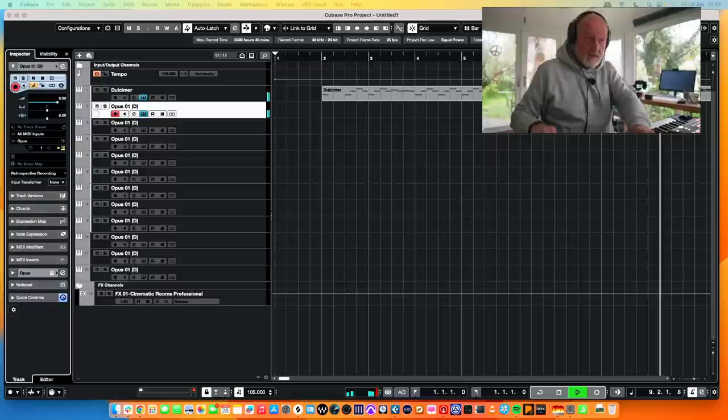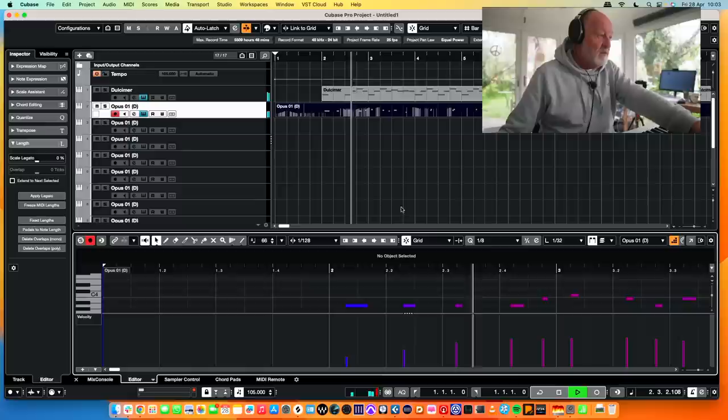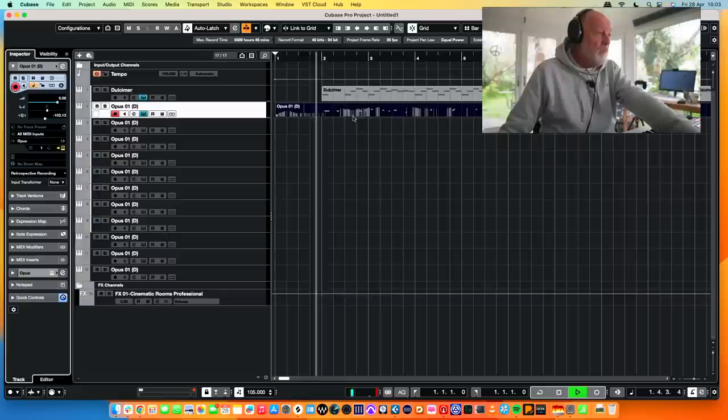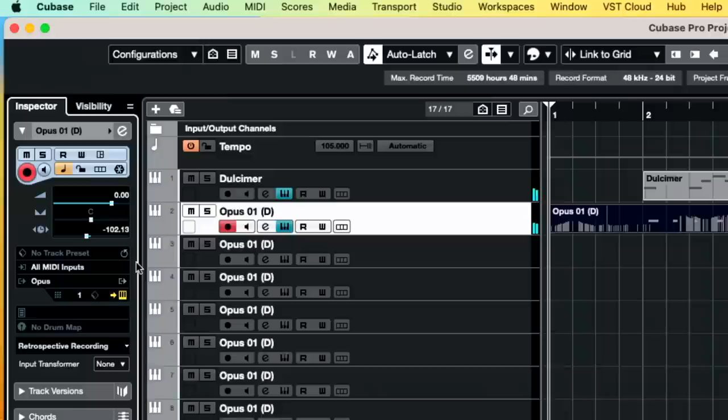There's so much fun. It's a retrospective record — thank you. There are a couple of notes in there I didn't like. It's all sounding a bit late — let me whiz it earlier. This little slider here is track delay. In other words, it moves everything on the track back by 100 milliseconds so it puts it all in time. Track delay is a very important concept, and you need it for almost everything, particularly when you're building an orchestral template.